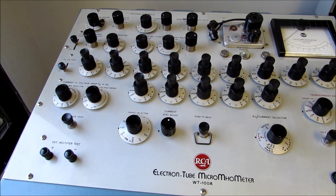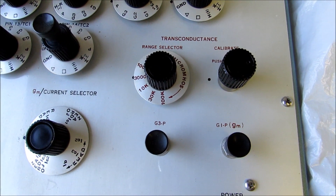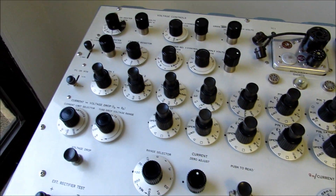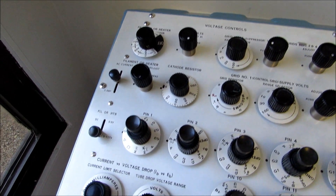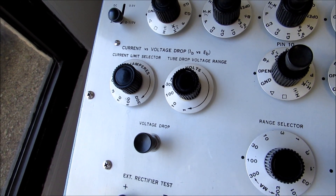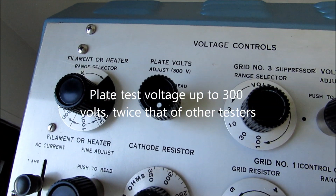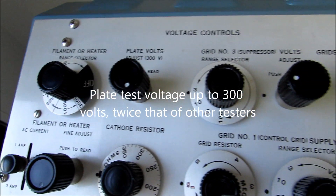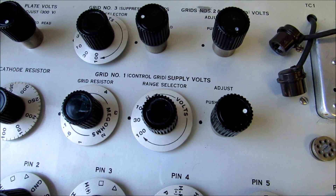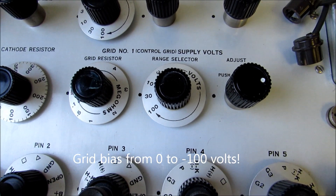What makes this tester different from other testers is that it not only can test transconductance or GM of a tube to a very tight tolerance, but it also can measure tube plate current and current versus voltage drop of various tubes, plus it'll do the voltage drop of diodes such as rectifier tubes to a very accurate degree. It can be set to up to 300 volts on the plate, up to 300 volts on grids number two and four, up to negative 100 volts on the suppressor grid, and negative 100 volts on the control grid.